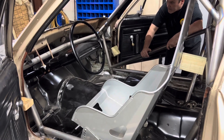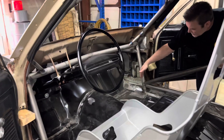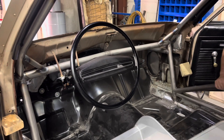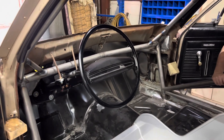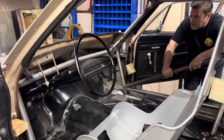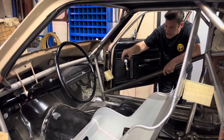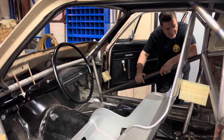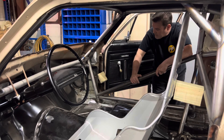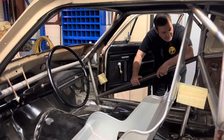What I think I'm gonna do is before I put the dash in, I'm gonna paint all this — probably just up to the seam right there — and paint all that underneath, because it'll be real hard to get to once the dash is in. We'll paint that first, then mask that off, put the dash in, put it on the rotisserie, and then paint the rest of it. We're looking real good — not too far off now.